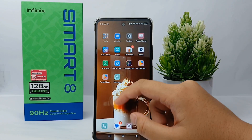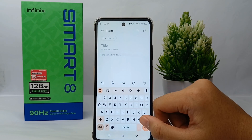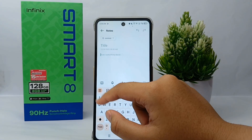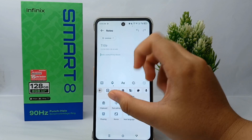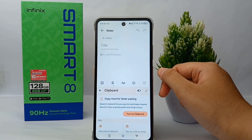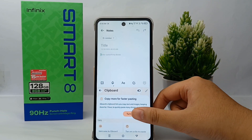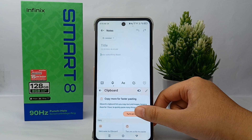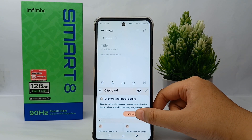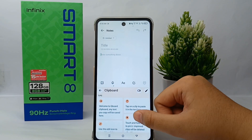First, I will open Notes to show the keyboard. Now you can go to the clipboard option and click to turn on the clipboard. This allows you to copy more for faster pasting. Click 'Turn On' and here's the clipboard from the default settings.